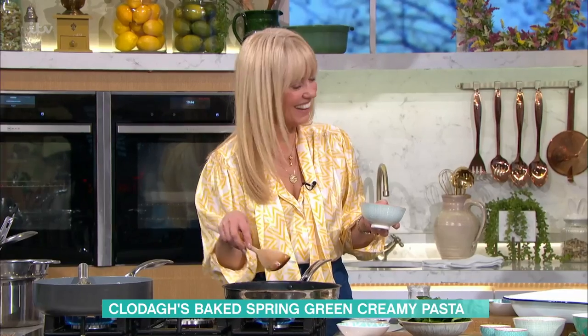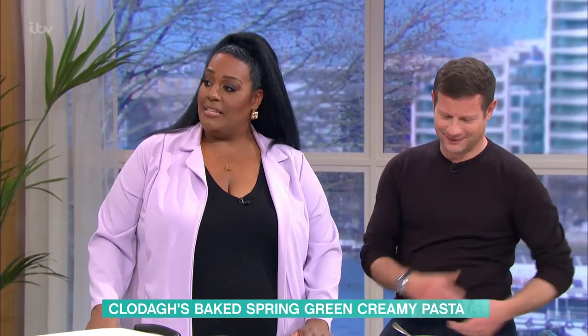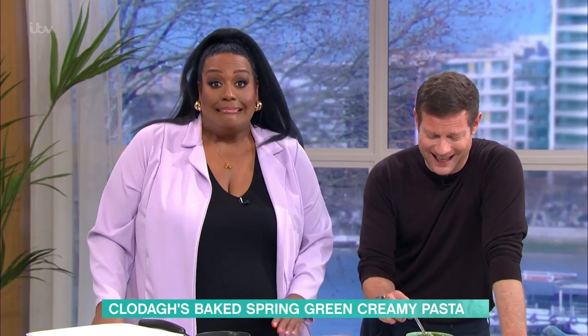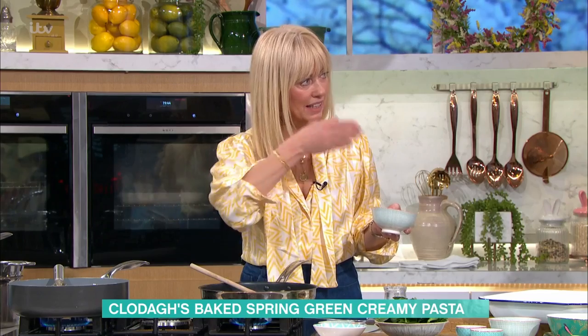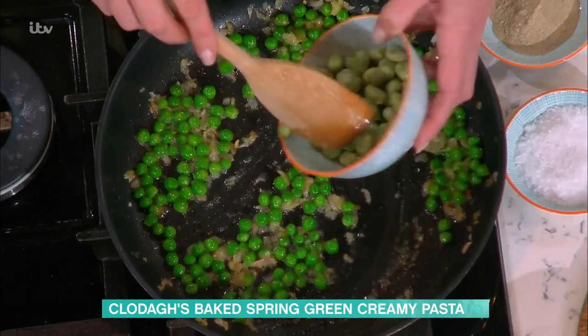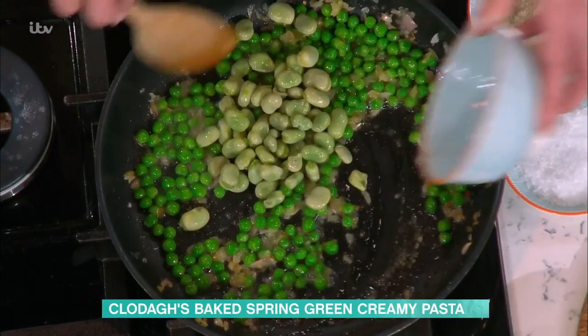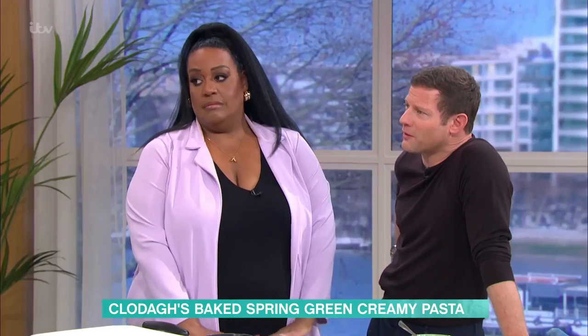My son hates peas — I massively failed there. He doesn't like fish or peas. This would be a really good dish for you guys. Instead of the peas, you could put in asparagus, just pop them up into small little pieces. And then these are broad beans. Both of these are actually frozen, so you can get them from the freezer and just cook them for a quick minute. Frozen veg is so good.